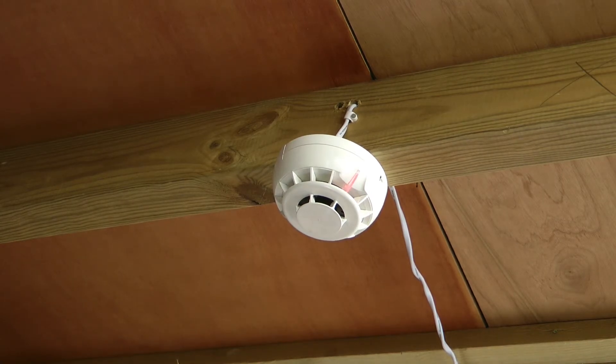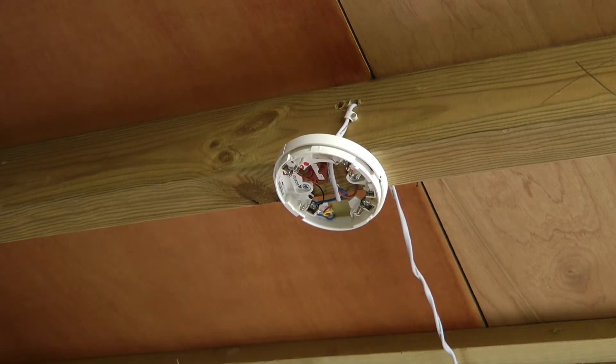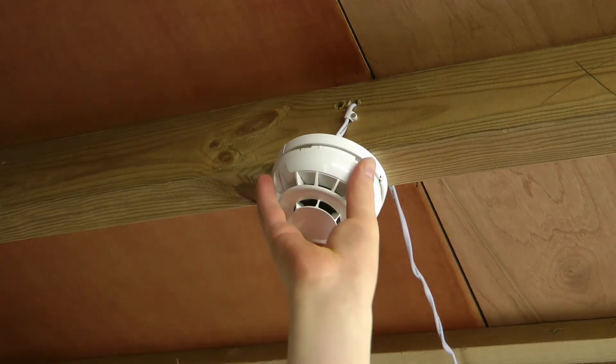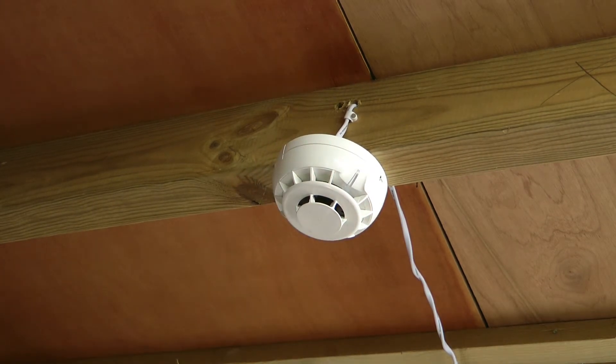And once again I shall silence and reset the system. And I shall give it just a few seconds for it to cool down.